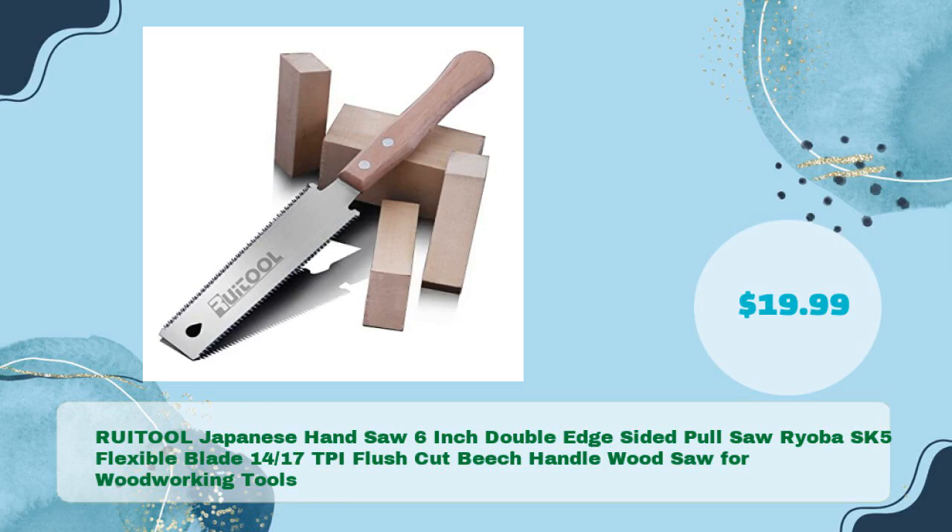RUITOOL Japanese Hand Saw, 6-inch double-edge sided pull saw, Ryoba SK5 flexible blade, 14/17 TPI, flush cut beech handle, wood saw for woodworking tools, in just $19.99.